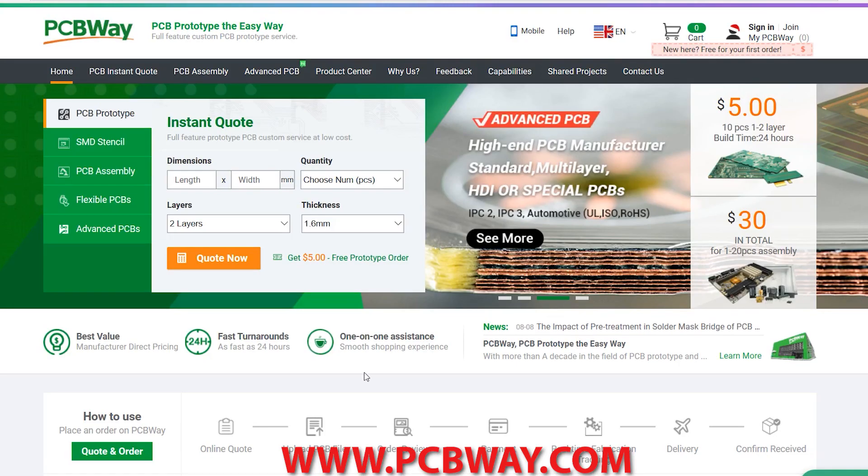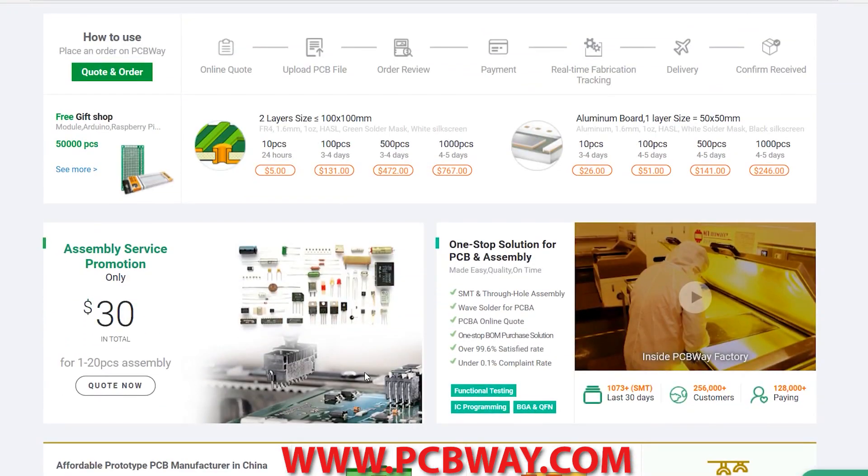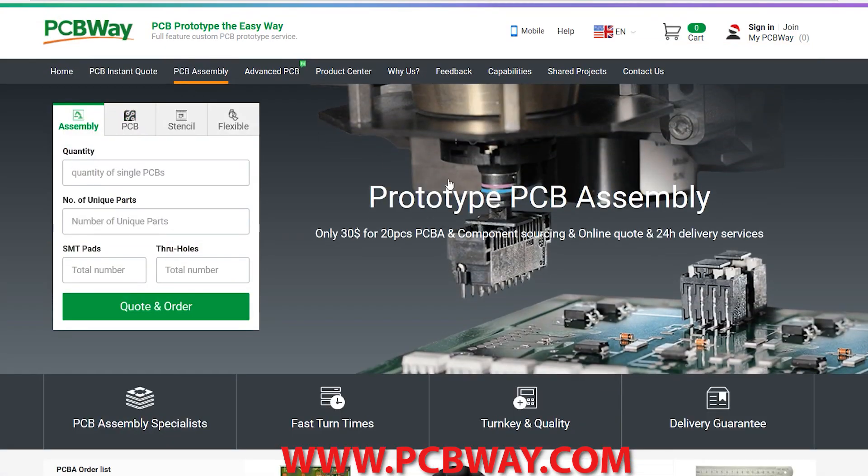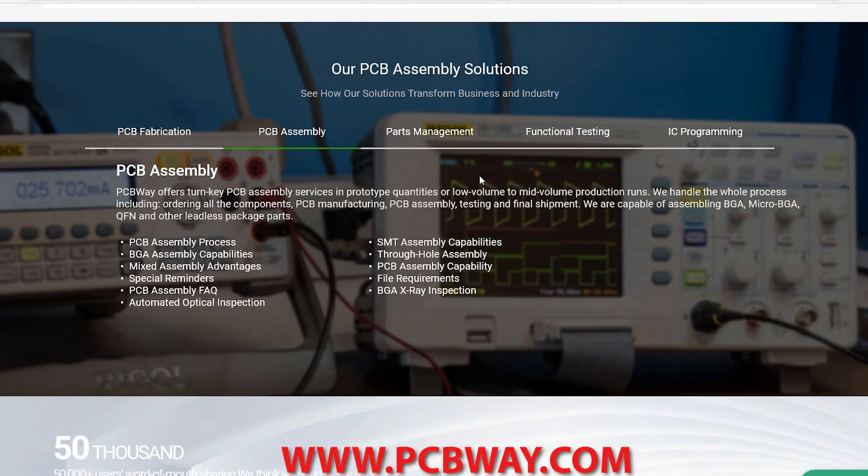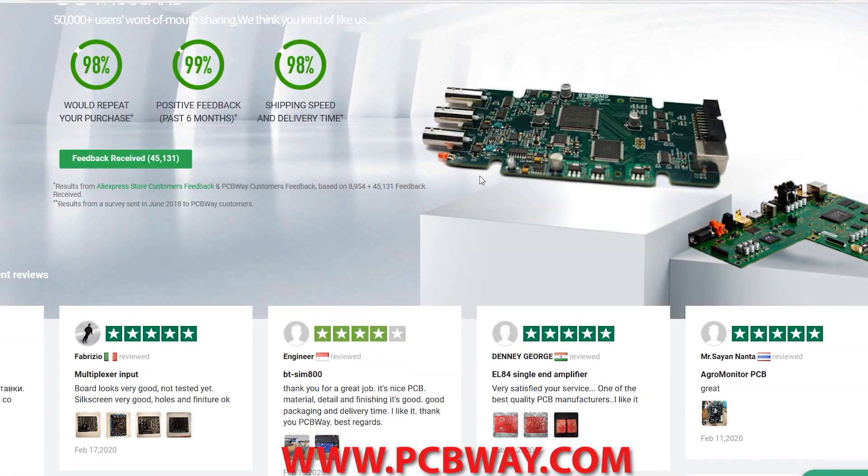This episode made possible in part by PCBWay. Check them out at the link below for all your custom printed circuit board needs. They offer numerous services, different styles of PCBs, even assembly and parts supply. Make sure you check them out and tell them I sent you.